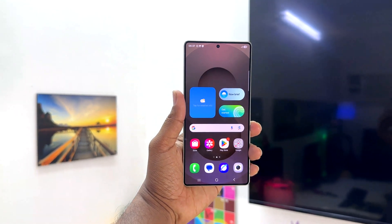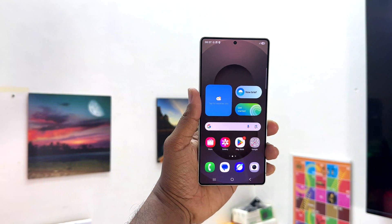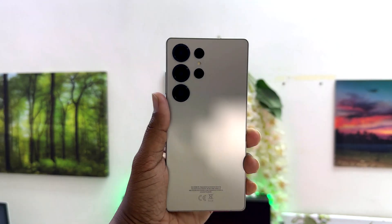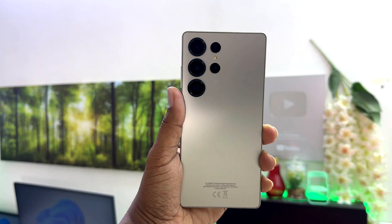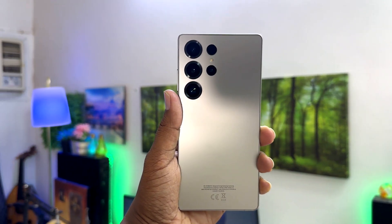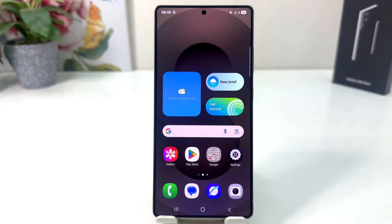Hello and welcome back to my tutorial. In this tutorial I am going to share with you how to hide the navigation bar in your Samsung Galaxy S25 Ultra. You might have recently bought this Samsung Galaxy S25 Ultra and you are looking for how to hide the navigation bar.